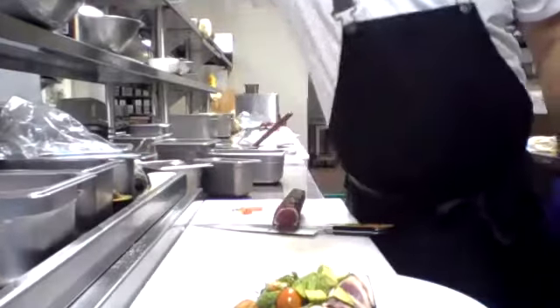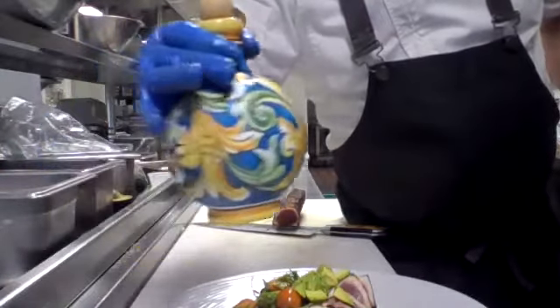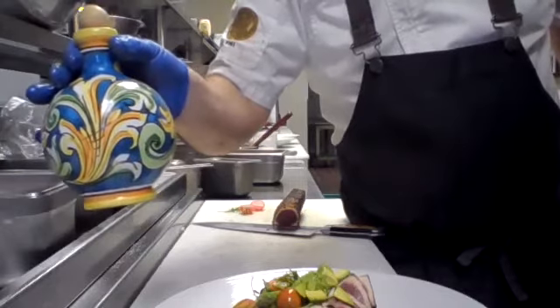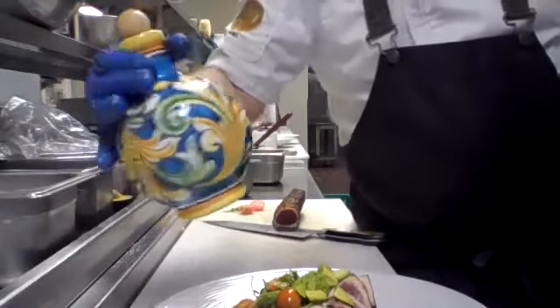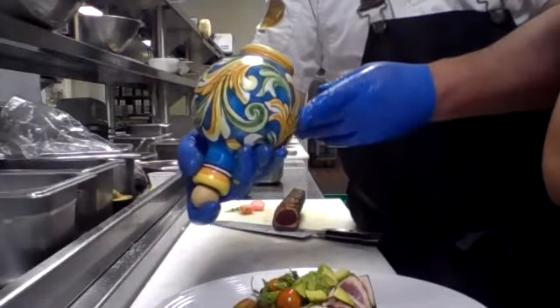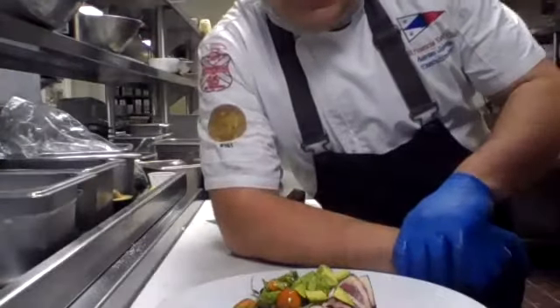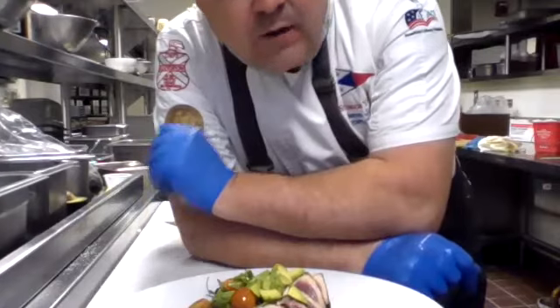What olive oil did you use? It is an imported olive oil — Rapulo olive oil. How did I pickle the peppers? I pickled the peppers in rice wine vinegar, sugar, distilled vinegar, peppercorns, bay leaves, and thyme. I just steeped them in there for about 10 minutes and immediately threw them in the walk-in to chill down.